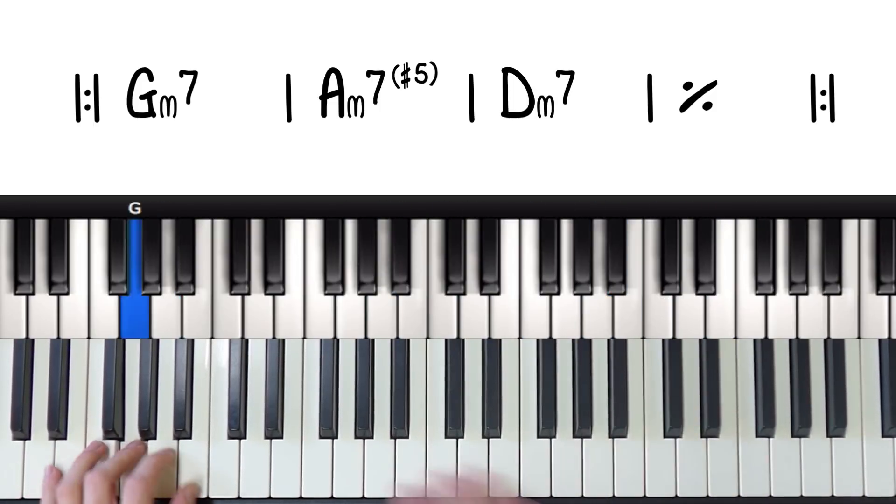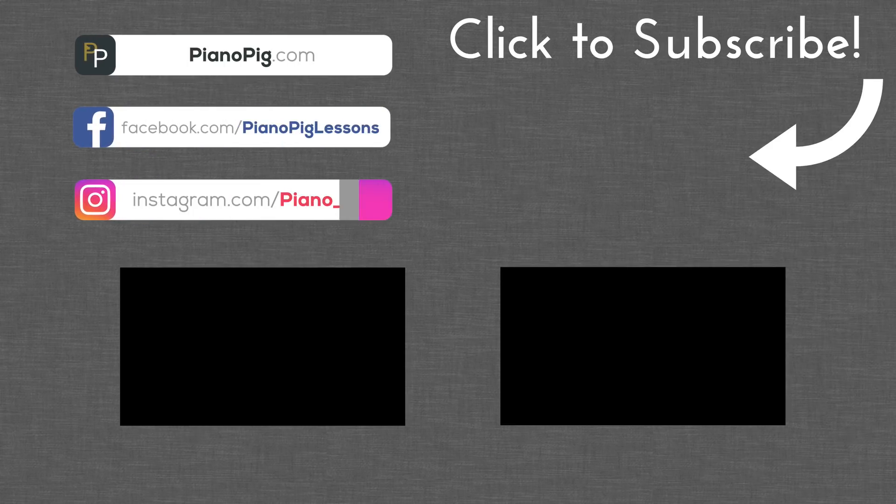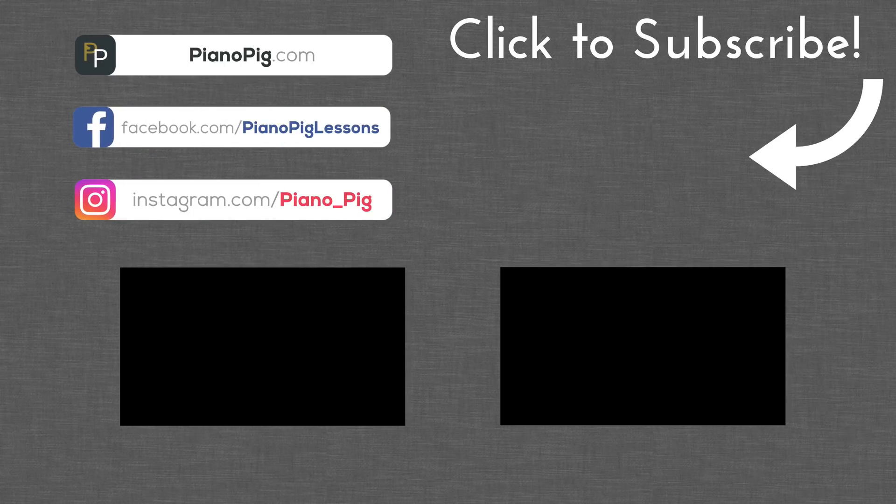If you enjoyed this video make sure to give it a thumbs up, subscribe to the channel, hit that notification bell and I will see you next time.